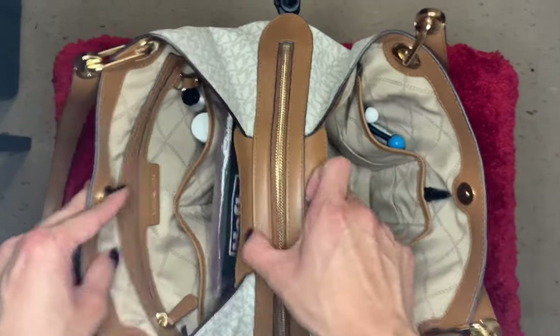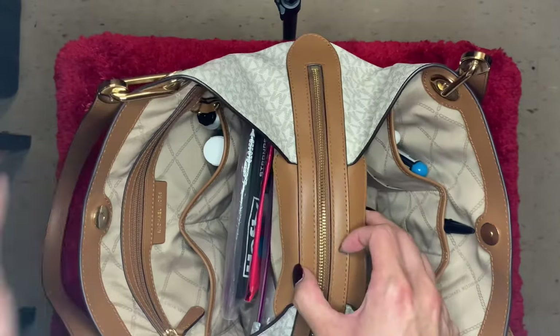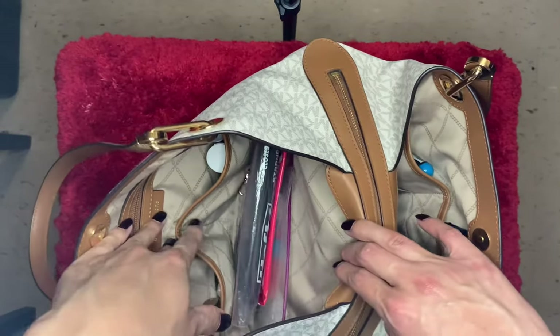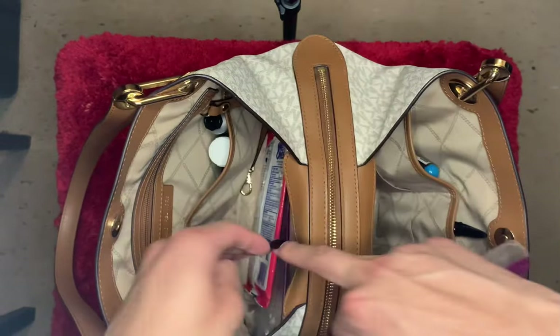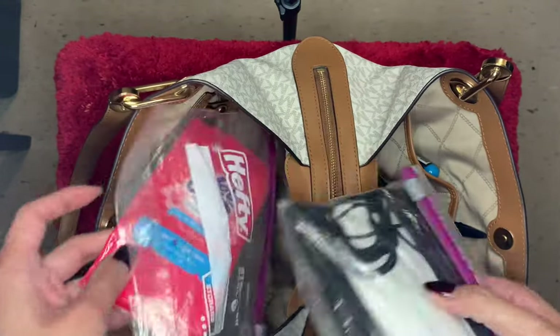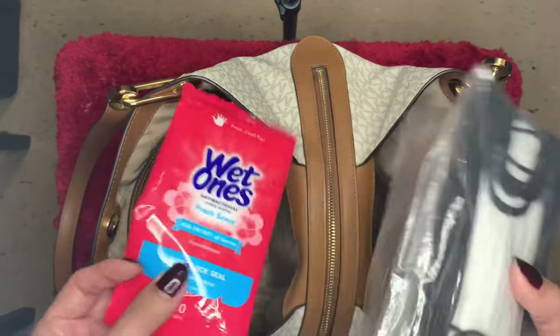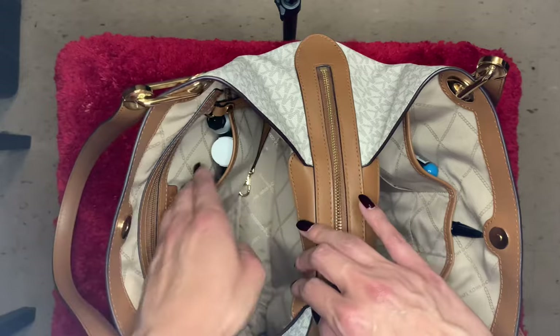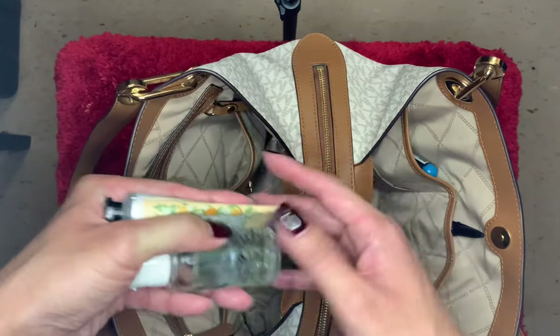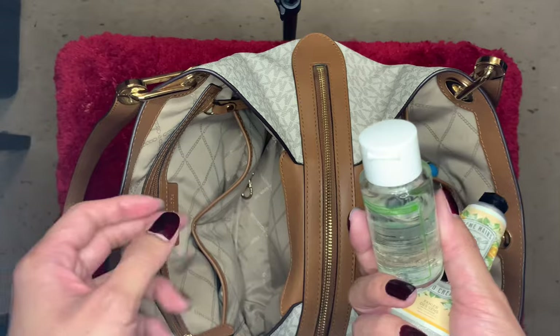On this side I have a Ziploc bag with some masks, an extra empty Ziploc, some Wet Ones, and I also have some hand cream and sanitizer.